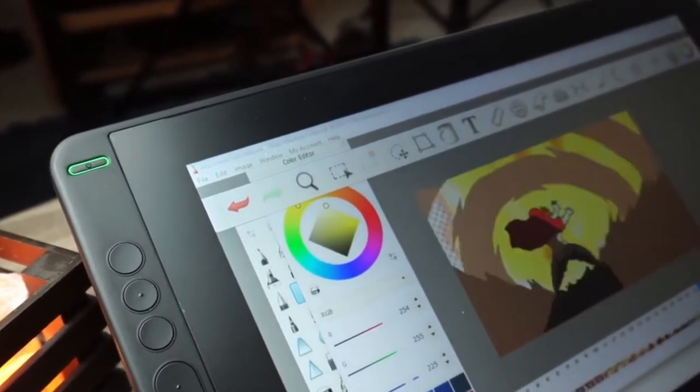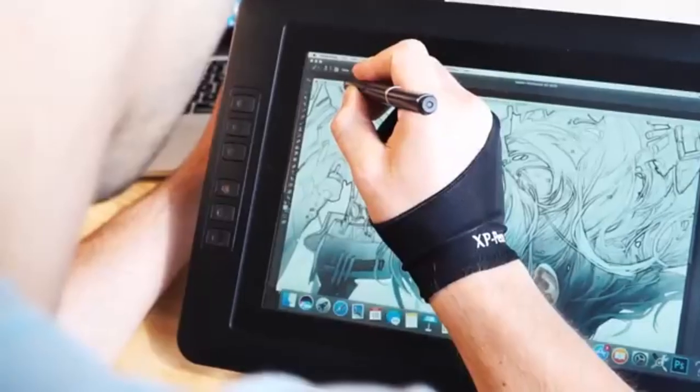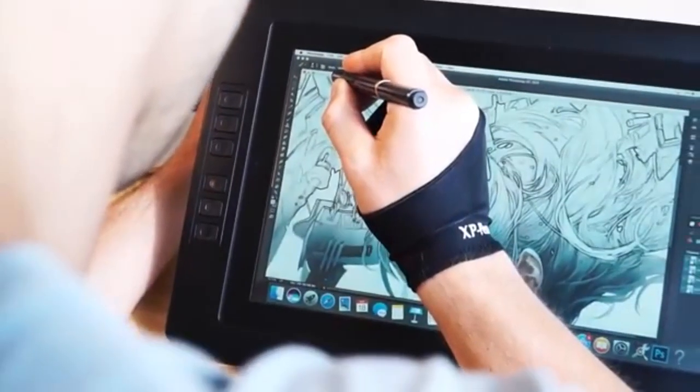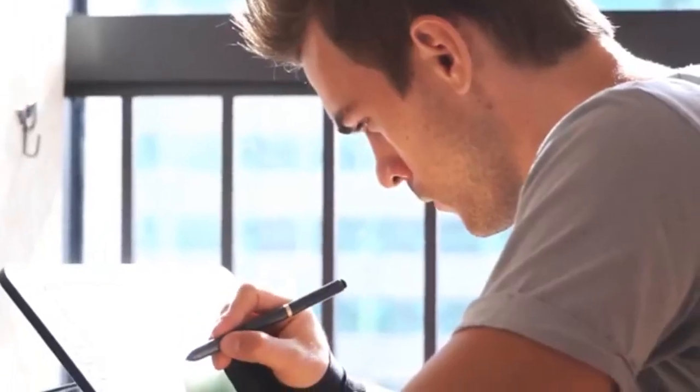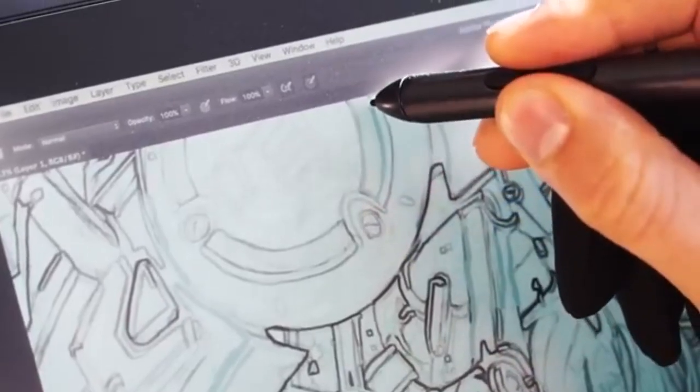The display quality of both tablets is impressive. The XP-Pen Artist 13 2nd Gen features a 13.3-inch Full HD display, renowned for vibrant colors and excellent viewing angles, ideal for detailed artwork and precise editing.